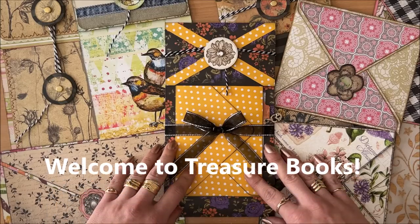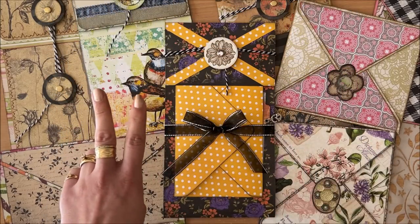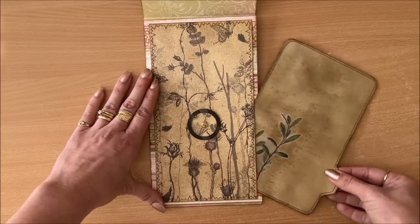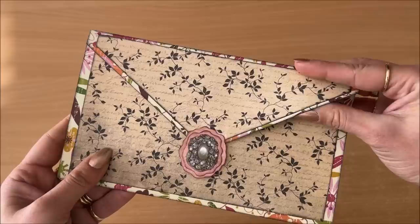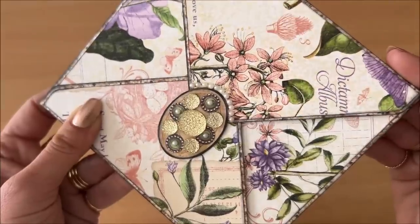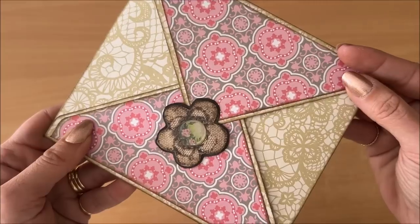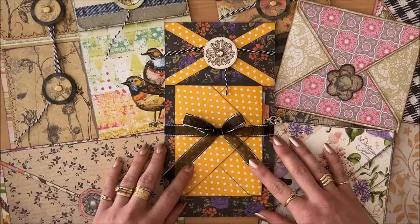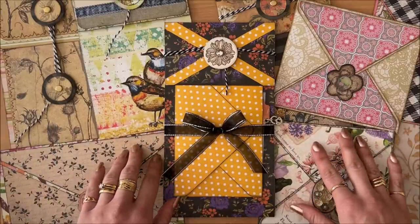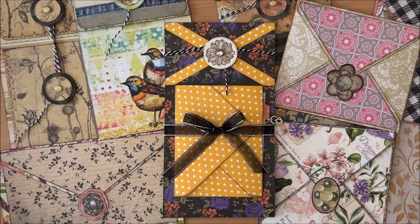Hello everyone, it's Natasha from Treasure Books. In this video, we are making a deconstructed envelope two ways. It's actually more than two ways — it's numerous ways, and I promise you will be bursting with ideas and inspiration after watching this video. Let's begin.